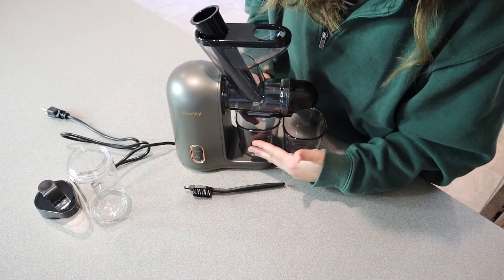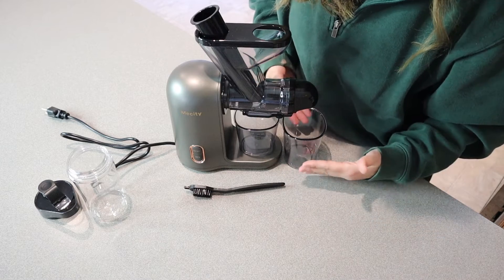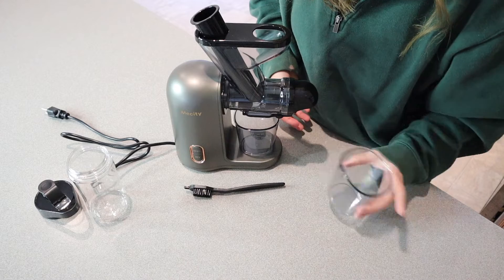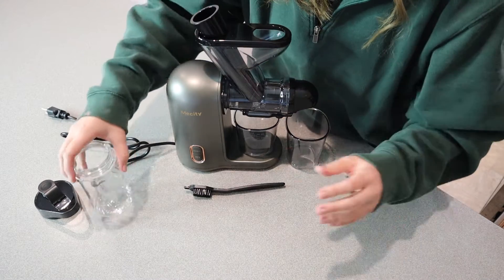All of your juice is going to go into this little cup here, and all of the extra pulp and dried out pieces are going to go right in here, and you can use that for your compost, your garden, whatever you use that for.